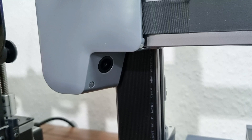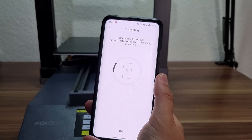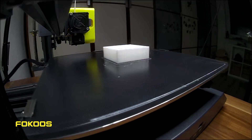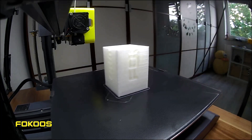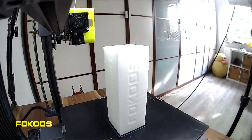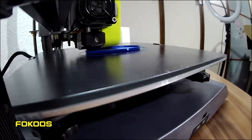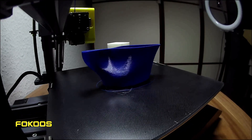Next, let's check the timelapse function. The setup is very simple — just download the app from the App Store and follow the connecting instructions. The G-code files can be printed from the camera's SD card. Let's have a look at the timelapses. As you can see, the timelapse mode needs much improvement. After asking FocusTech, they said they are working on it.